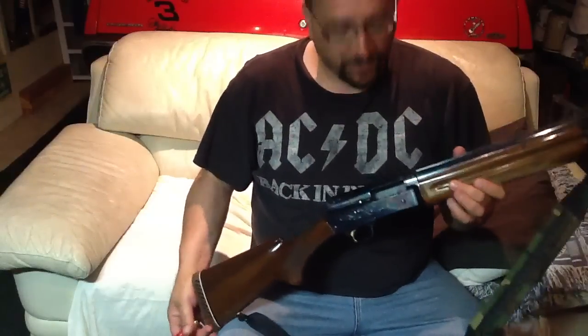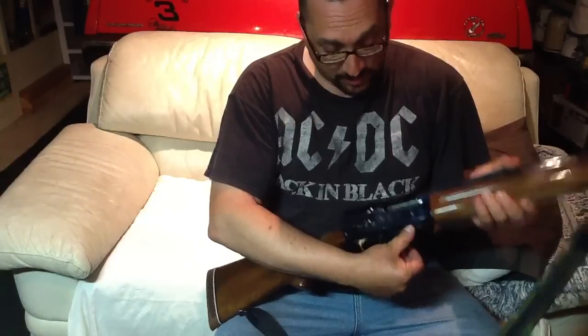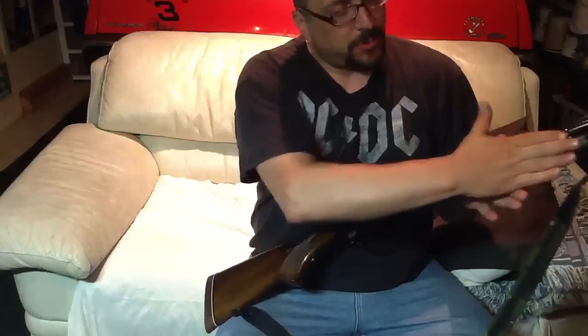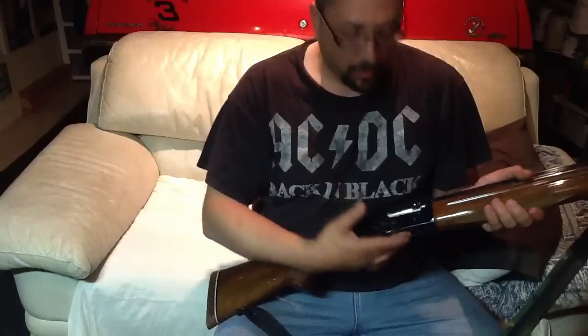One thing that this shotgun does that I've never really seen any other shotgun do is that when you load the first round into the magazine tube with the bolt open, it will automatically chamber that round. Then all subsequent rounds will load into the magazine. You can do all loading of this gun — to fully load it with five rounds, chamber and magazine — all done through the bottom.